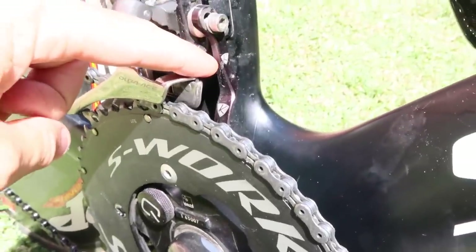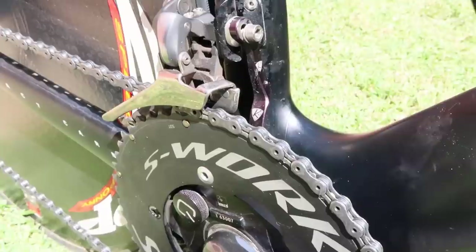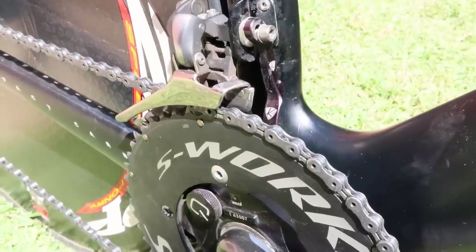For race day insurance we have a chain catcher here by K-Edge — super light and can save you a lot of pain if it stops you throwing your chain off.